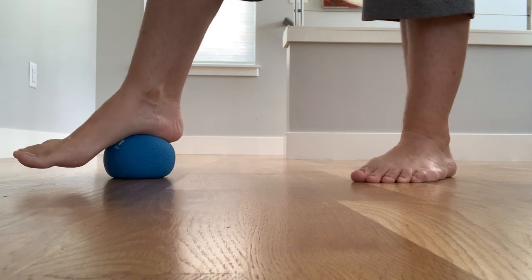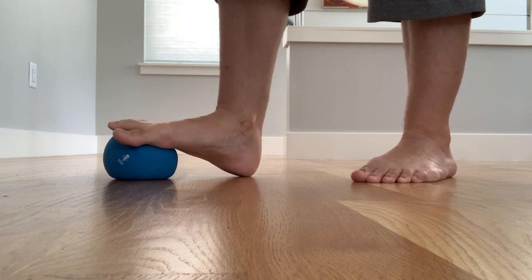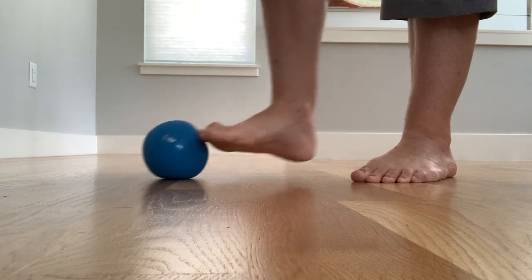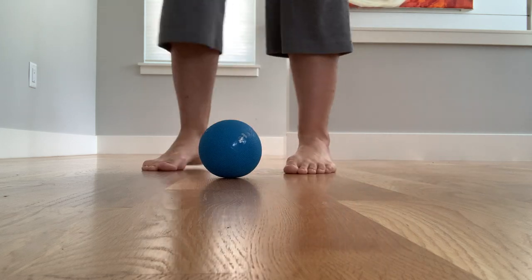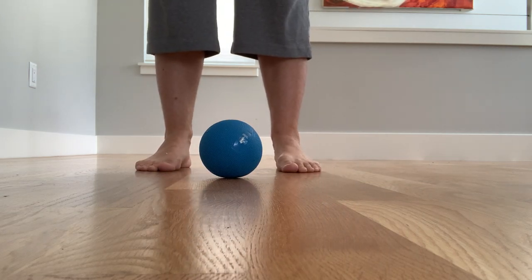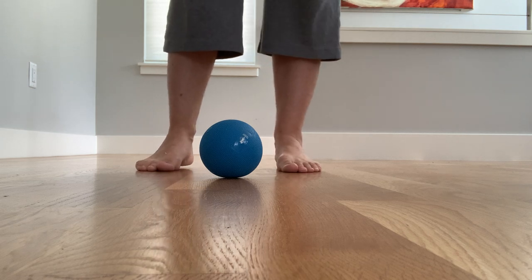The connective tissue really likes pressure. Maybe just focus on the ball of the foot, give your foot a little rock side to side, or just the heel. And then let's just stand for a moment. Notice the difference from one foot to the other — how one foot feels a little more expansive and grounded.